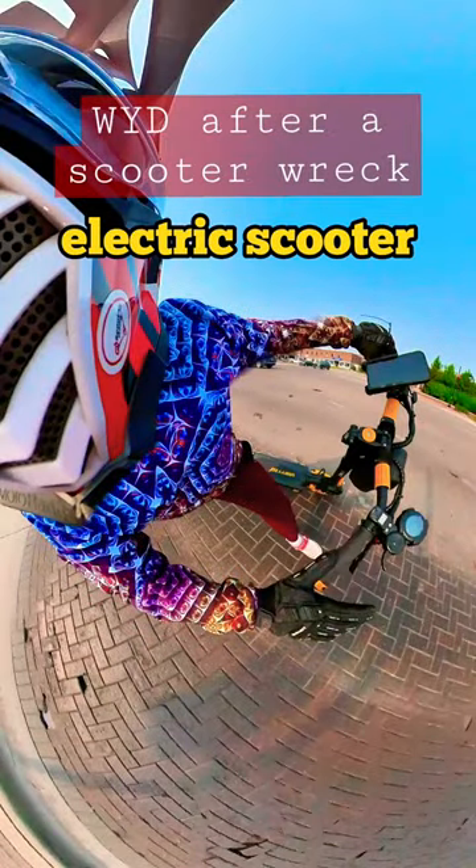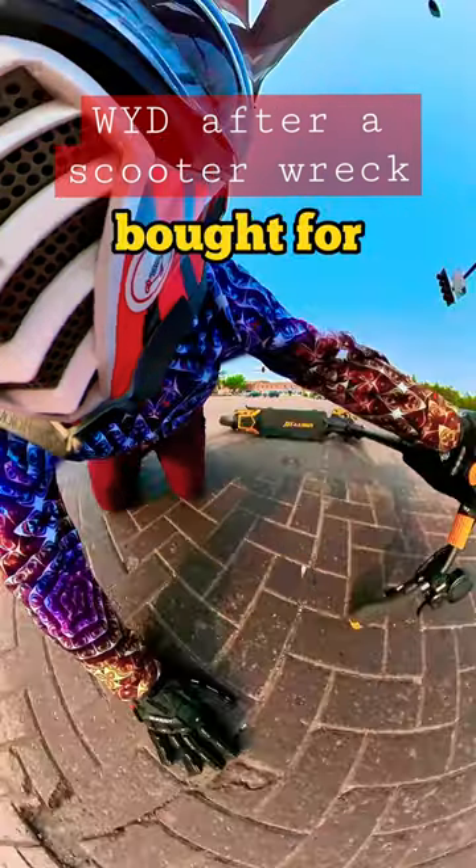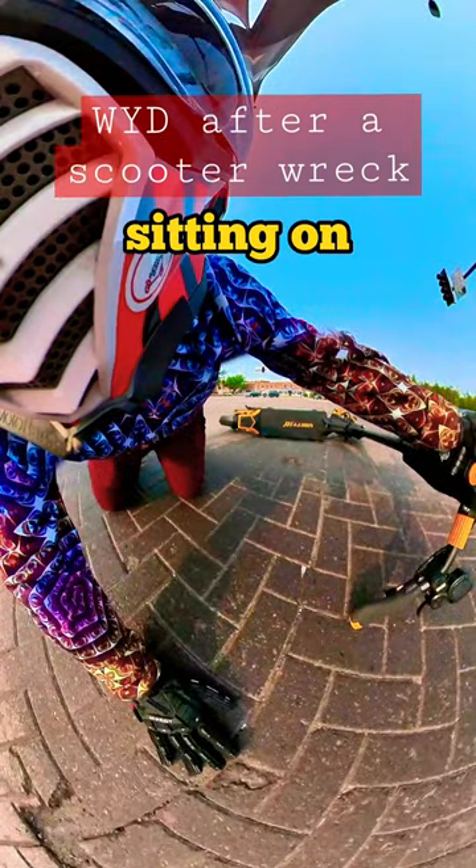Here's what to do when you wreck your electric scooter. Step one: don't be an idiot like me — wear the knee pads that you bought for yourself, because what good are they if they're sitting on your shelf?